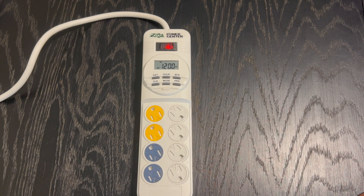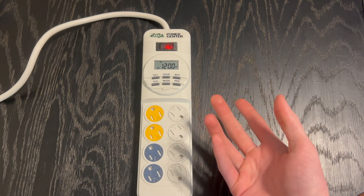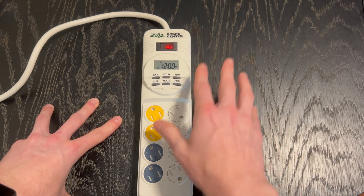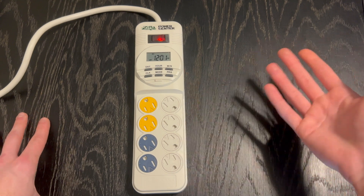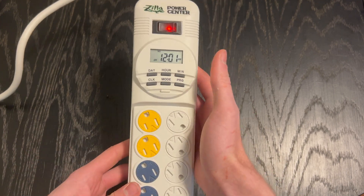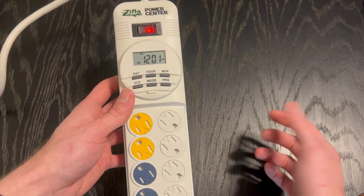Hey YouTube, Alex here with Alex Azagamez. I've gotten a lot of feedback on my video about how to set up a Zilla Power Center, so I figured I'd do a part two covering some troubleshooting details. If you're watching this, you may have tried to set up your power center and followed the guidelines from part one. Right off the bat, you can see this is the default programming — the power strip is set to off, it says it's Monday and 12 in the morning.